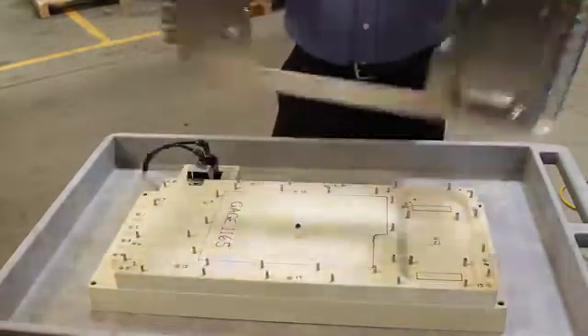From there it goes right into final packaging. Our customer, actually at their assembly operation, checks for the OK stamp to assure that the part is correct before they even start assembling.